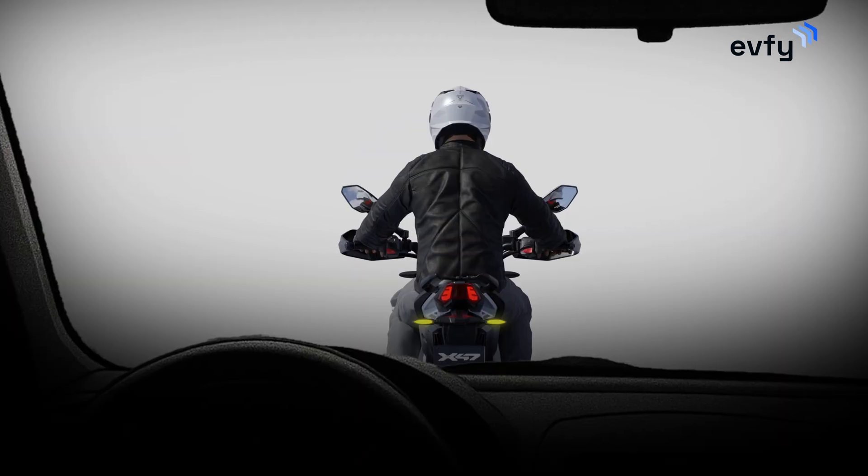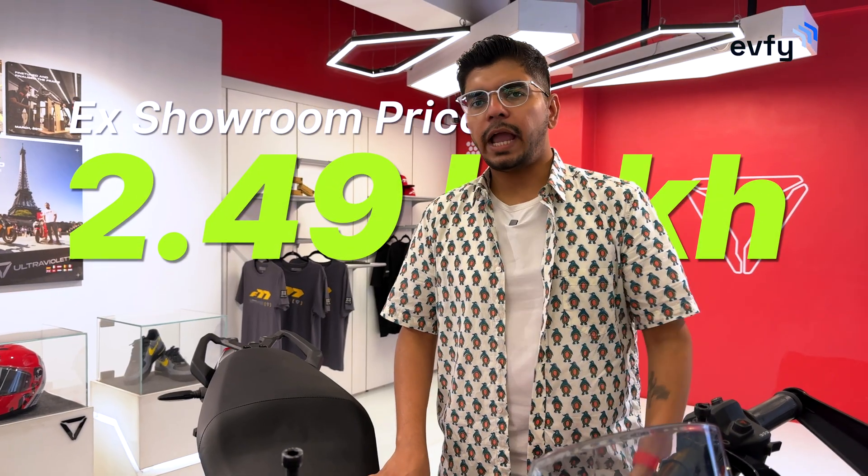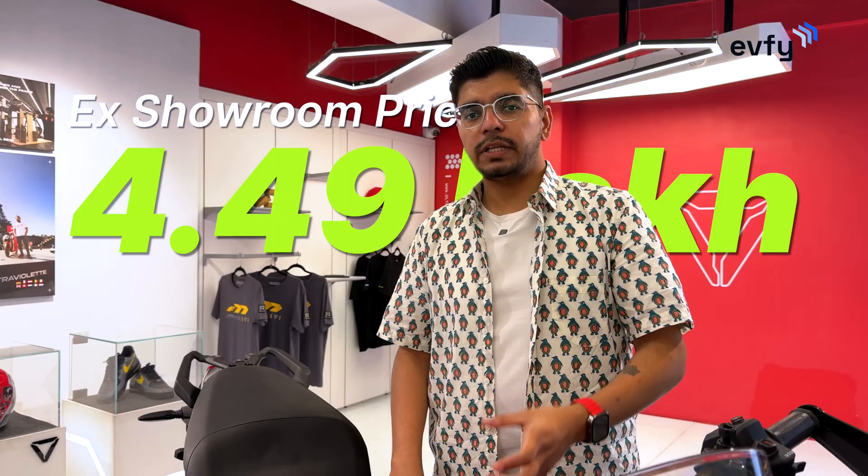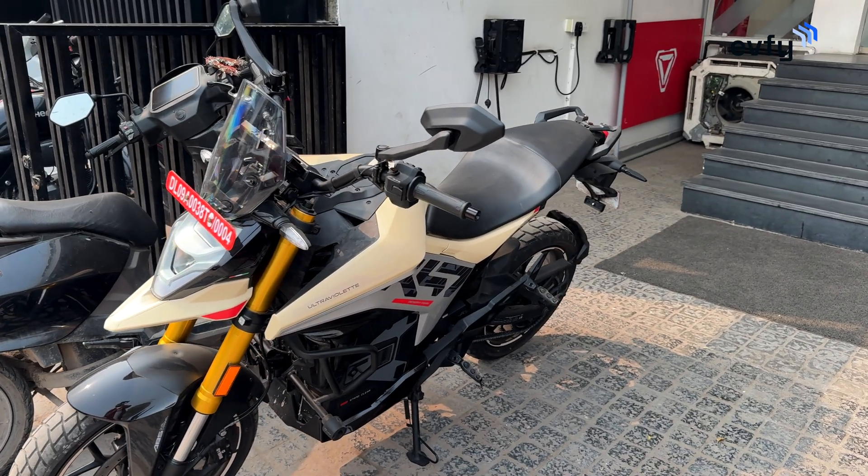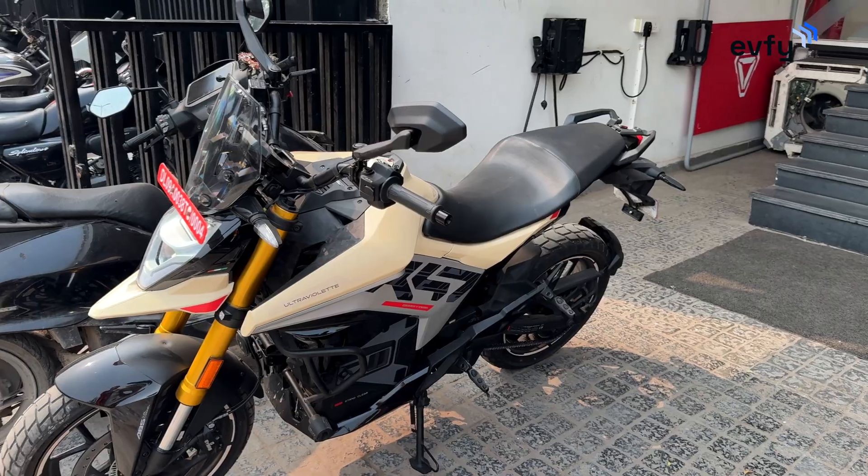In terms of pricing, the X47 starts at ₹2.49 lakh ex-showroom Delhi and goes up to ₹4.49 lakh ex-showroom Delhi. The ₹4.49 lakh variant is the Desert Wing Edition, the fully loaded 5th variant with all accessories. There are 4 other standard variants available.